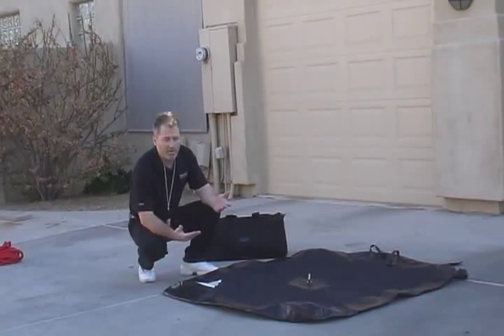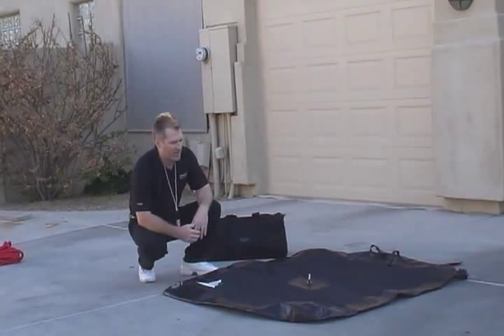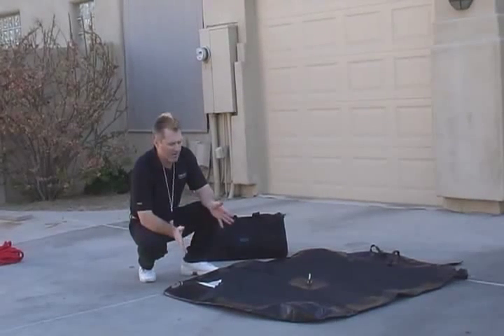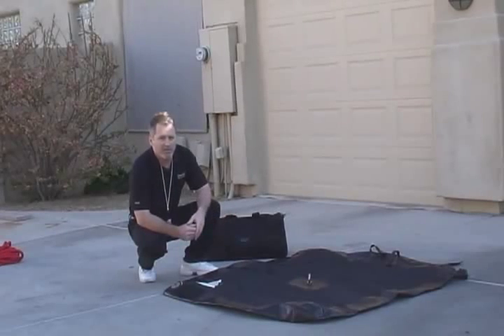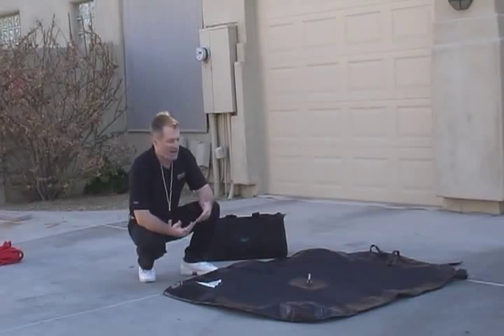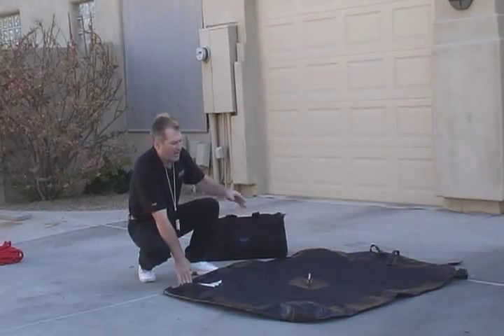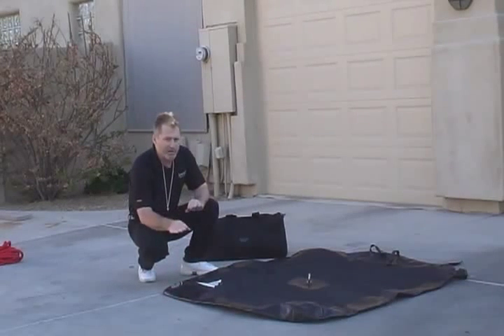Some people can go up and do their maintenance. It's good for one personnel. We're also going to show how on a horizontal system it can be used up to two people. It doesn't mar or damage the roof. After people are done doing their maintenance work, it can be put back into this nice carrying bag and moved on to the next job. This can be used up into a 15-degree slope.